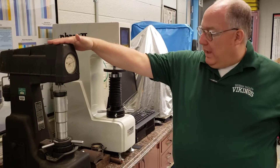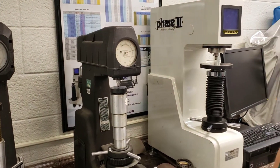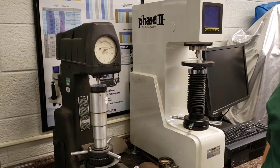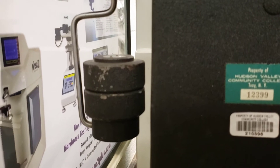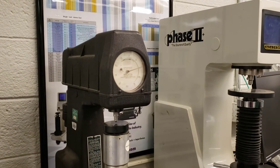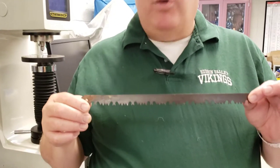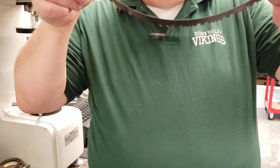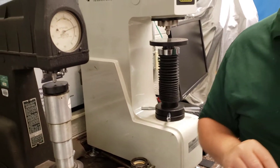This is the Rockwell N tester. It's a bit of a one-trick pony — it only does the N test. You use an N Brale as set in here. It has weights on the back just like the old Rockwell general tester. What makes this one different? It's a superficial tester. Superficial tests let you test thin samples. Take this saw blade — you don't want to test it on a Brinell tester because it will bend and be useless. You use a superficial tester.